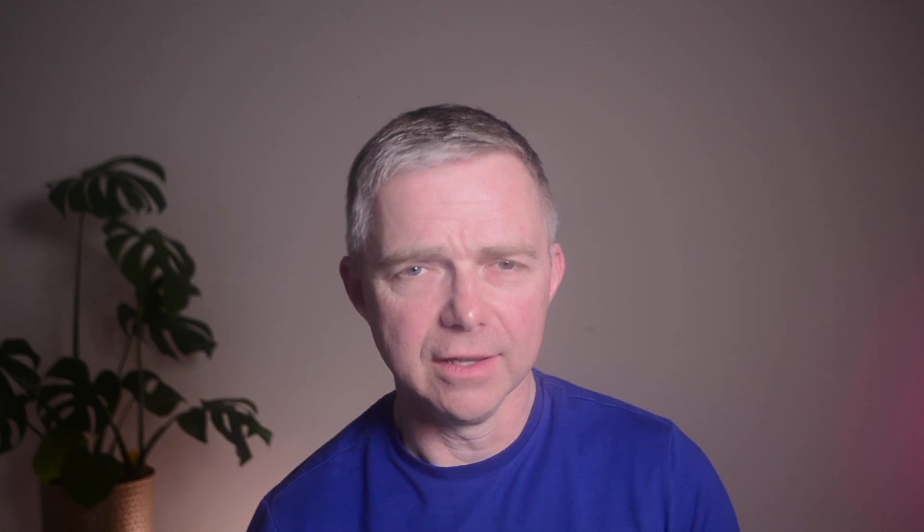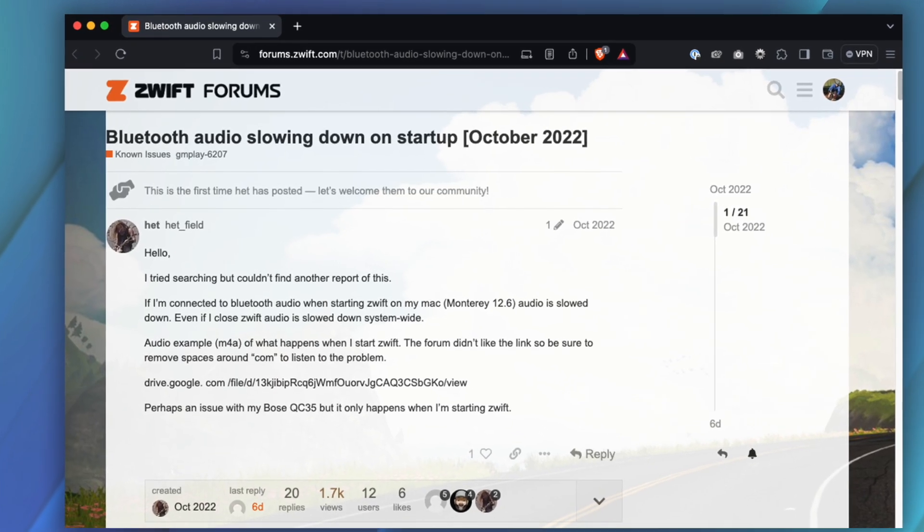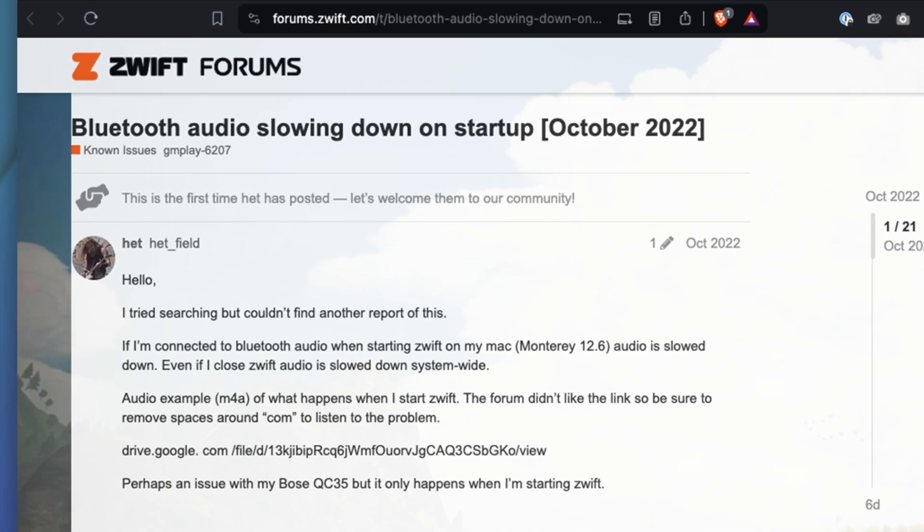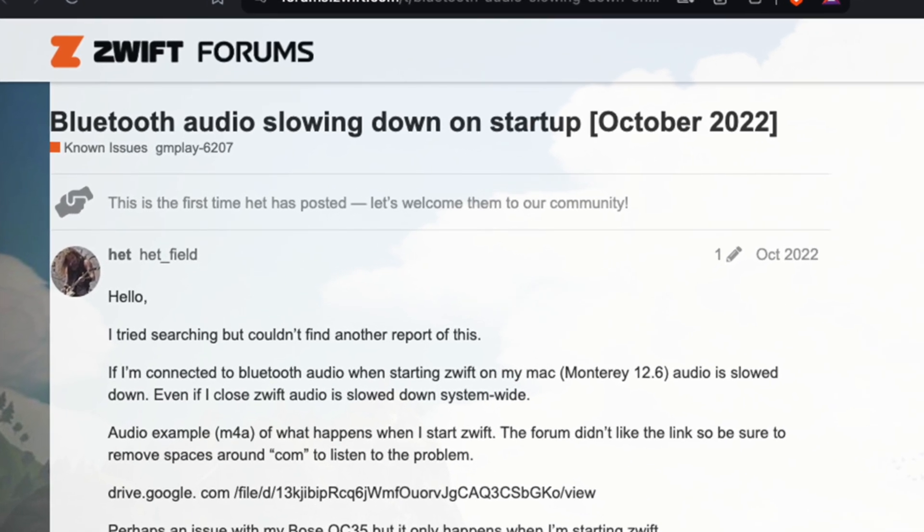Here's a major gotcha for Mac users: if you listen to music on Bluetooth headphones while Zwifting, there's currently an unresolved bug from 2022 where music slows down and drops in pitch when Zwift starts up.